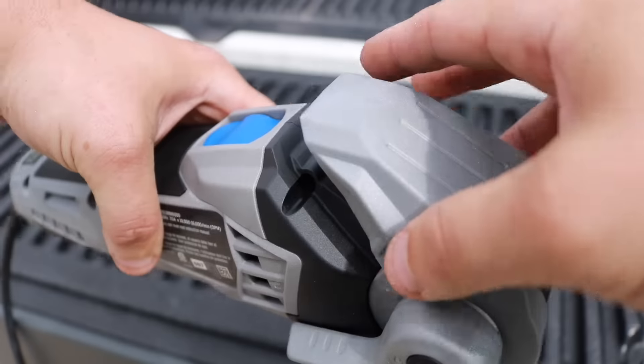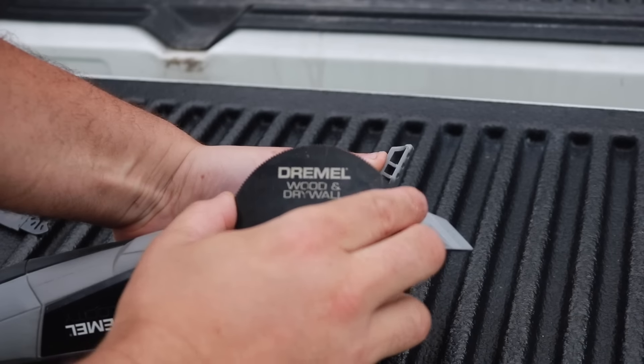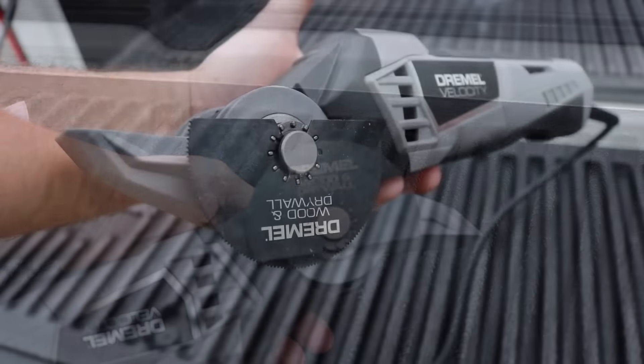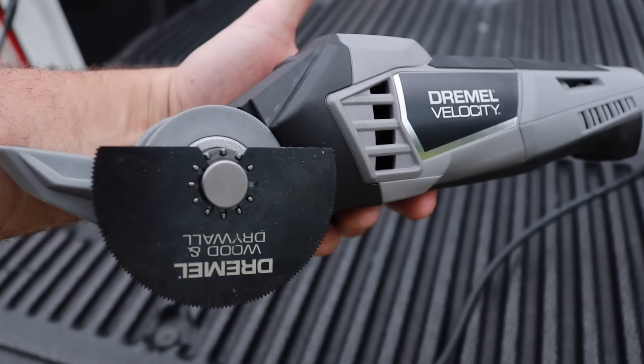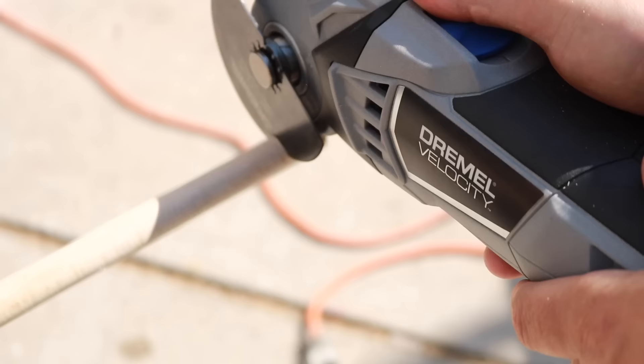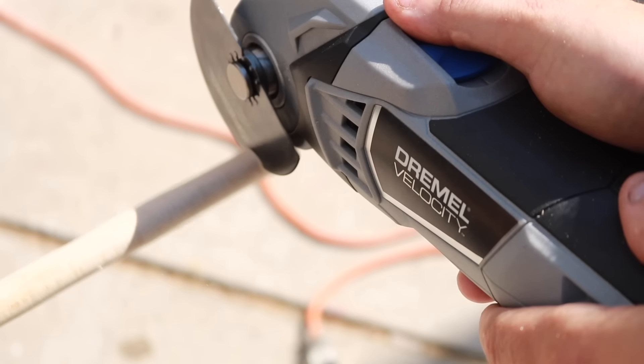What's going on Team Review Zone? I told you it was coming and here it is — the Dremel Velocity 7.0 Amp with 9 times faster speed of cut. Today we're going to cut through screws, wood, metal pipe, and then a door. This thing has professional written all over it. Let's get the review started.